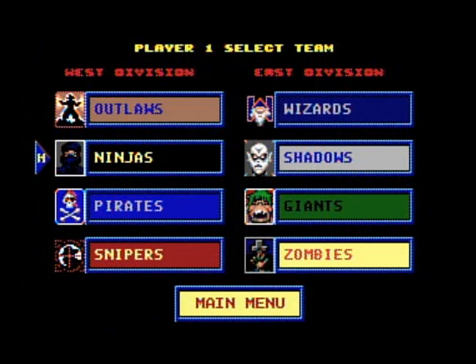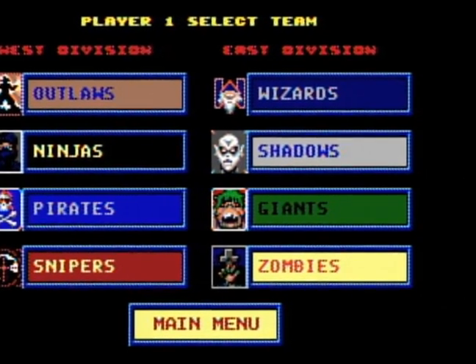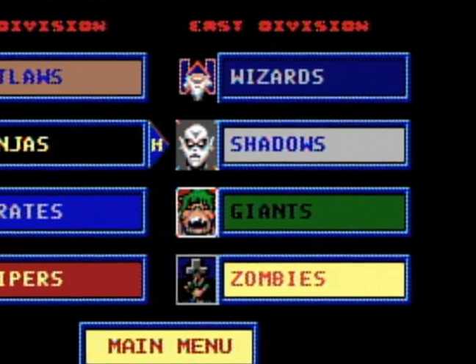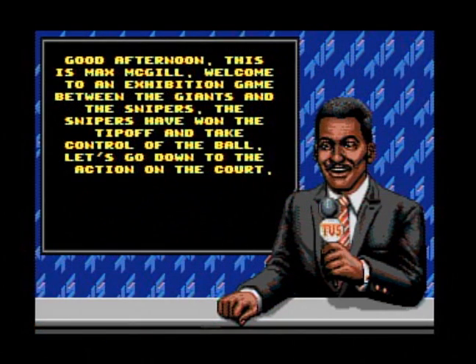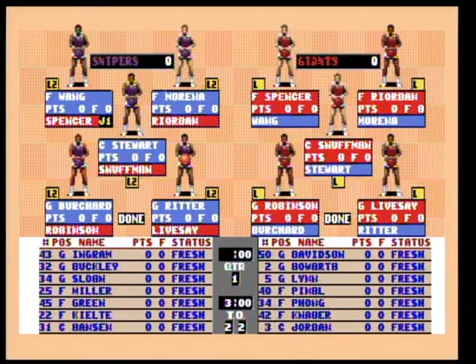Now for the team selection screen. Without an NBA license, you basically have the pirates, zombies — a Disney ride character cornucopia. After that you can dictate how long each of the four quarters will be, and finally our trusty TV announcer will appear to discuss the tip-off result, and away we go as you now take control of the flashing character on the court.